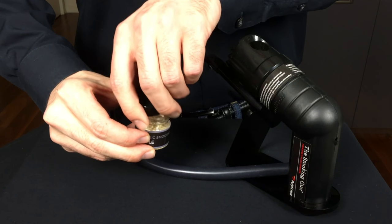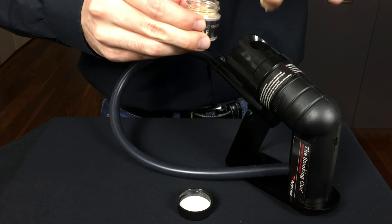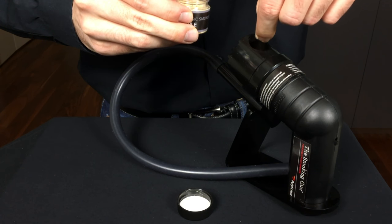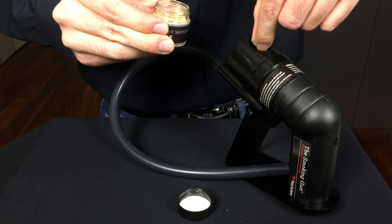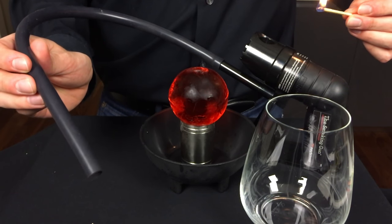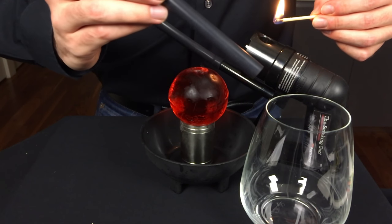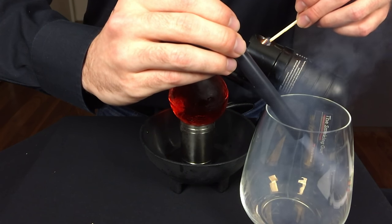Now it's time to load up the smoking gun. The smoking gun basically allows you to ignite small wood chips like this and control the direction of that smoke by blowing it through that rubber tube. I highly recommend one if you're doing a lot of smoking. Here's the tricky part: after you turn on your smoking gun, you're going to want to ignite the wood chips and angle the smoke directly into the top of that glass.